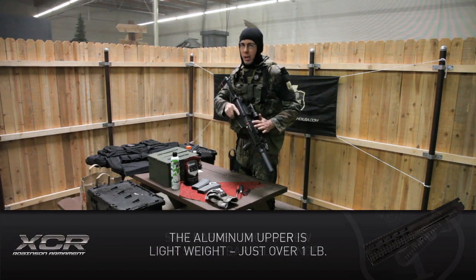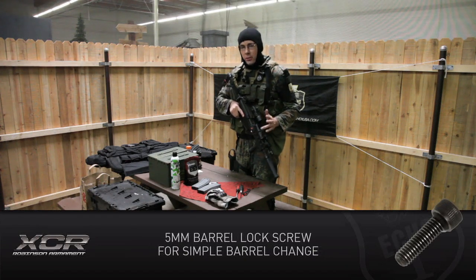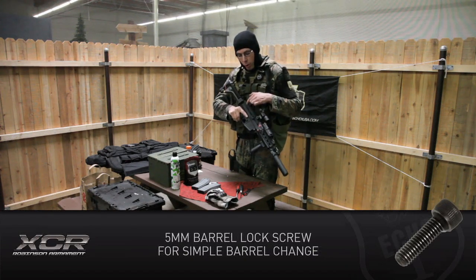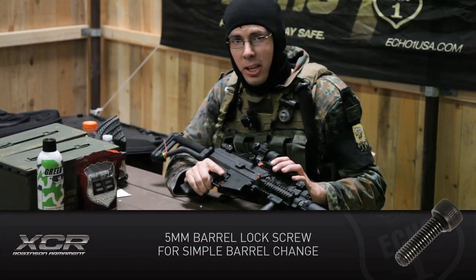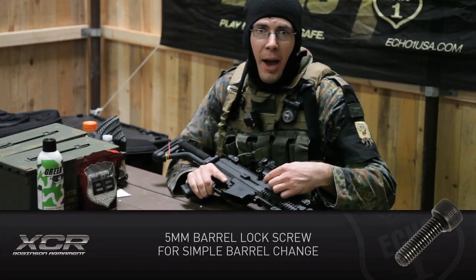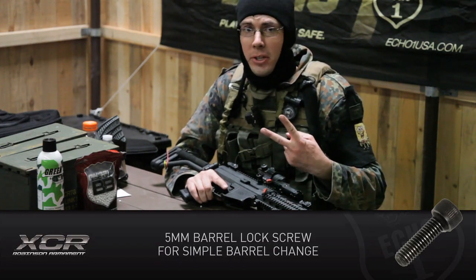Another cool feature is I have the pec box on the outside of the gun. You have two choices: a pec box or an internal stick LiPo. I've gone with the pec box just because it's simple — I can unplug the battery instead of taking the upper off, but the choice is yours.